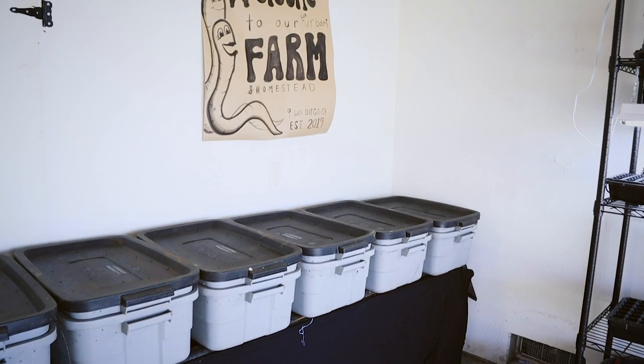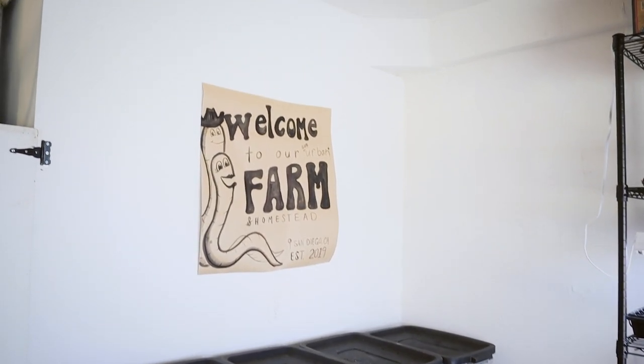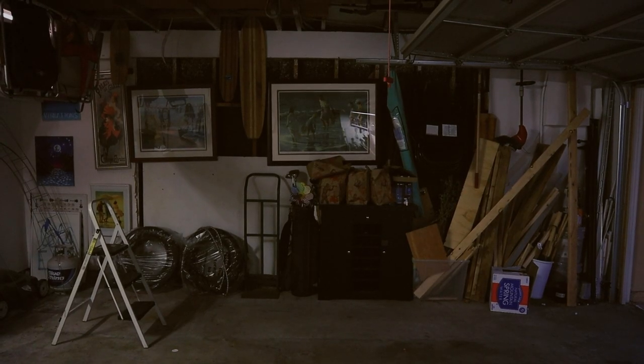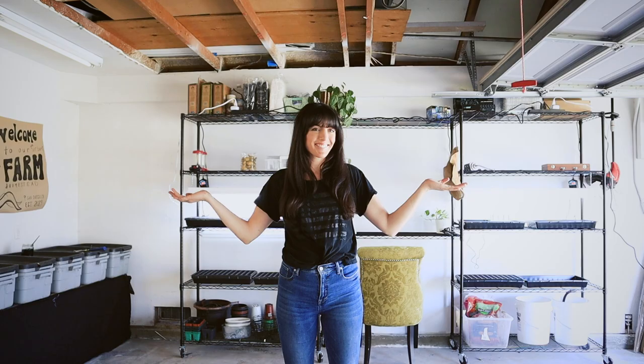In case you're wondering, here's my art — no real rhyme or reason to it, it just makes me happy. With a lot of elbow grease, we are officially ready for an amazing, abundant 2025. If anyone else is starting seeds out there this weekend, I wish you a very happy seed starting weekend, and I will catch you guys in the next video.